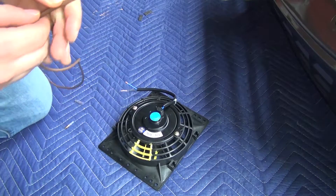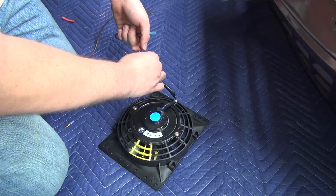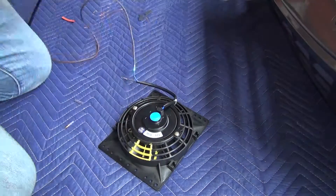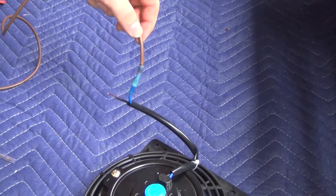I'm going to heat this up — it's going to melt right to the wire once I install this one. See that? How it's actually fused to the wire?